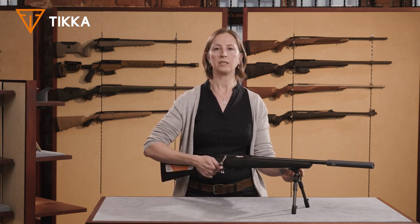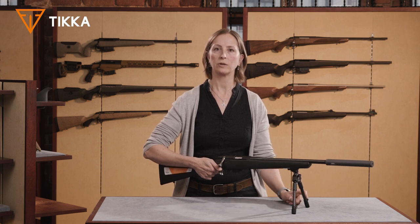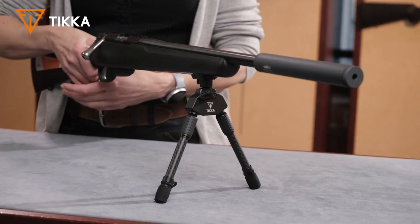The Tikka bipod is made of hard anodized aluminium and carbon fiber, so it's very light. It weighs only 170 grams.